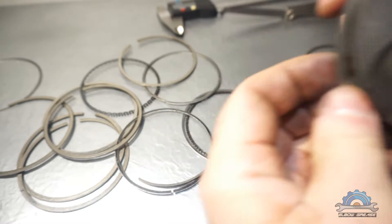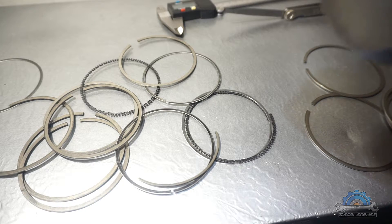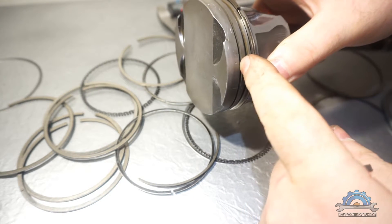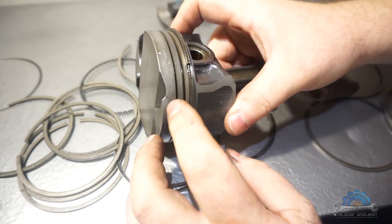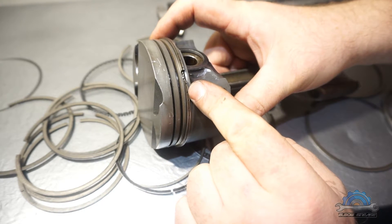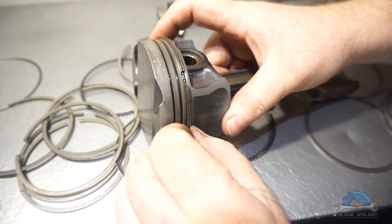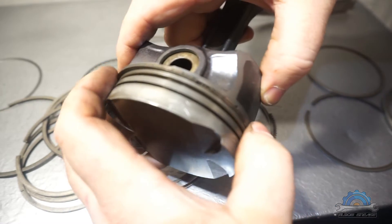I found that the only difference between the rings is the top groove for the first compression ring. The other two are fine. So I've already fitted an M54 oil ring - the most important one, which causes problems because it just wears out - and it's moving freely.